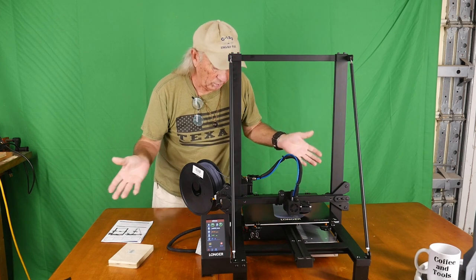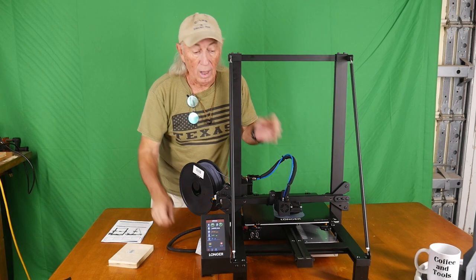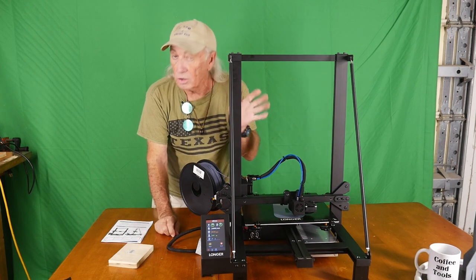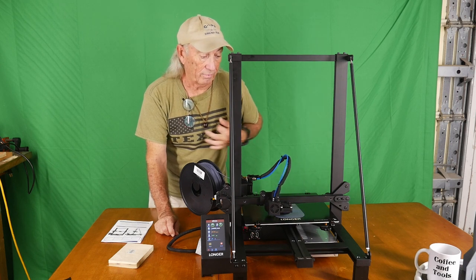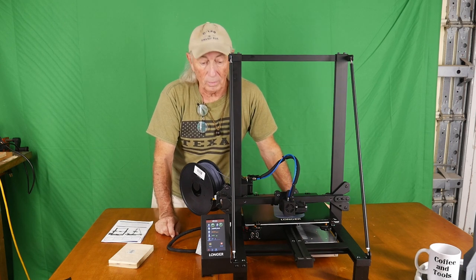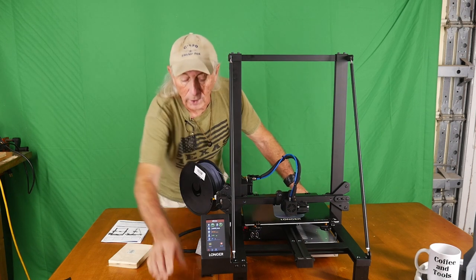It's a good machine, easy to put together, working great, and it looks durable. What I really like is the sound — it is smooth and quiet, and that essentially says a lot about the quality of the printer and also that it will hopefully last a long time.